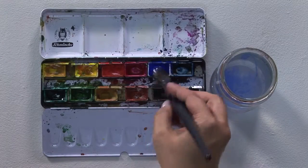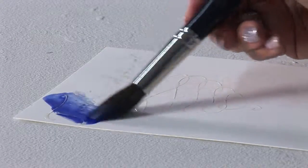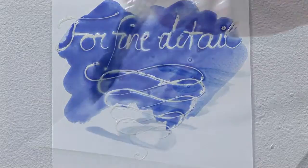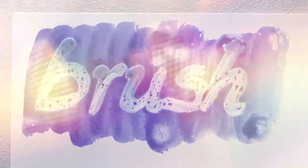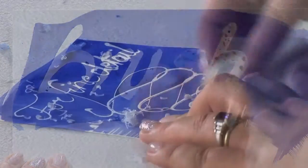After the masking fluids have completely dried, i.e. after 20–60 minutes, they can simply be painted over with watercolour, but also some other thin layer techniques, for example airbrush or gouache. Masking fluids are not suitable for oil paints. When the colour is dry, the masked areas can be easily rubbed off by hand or an eraser.